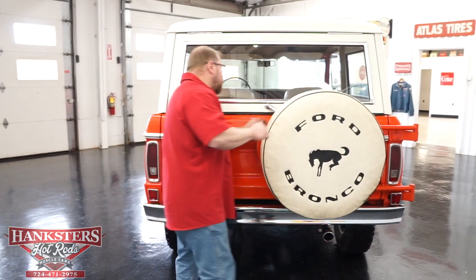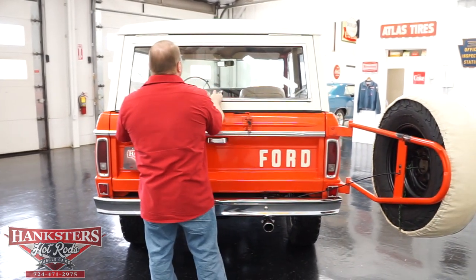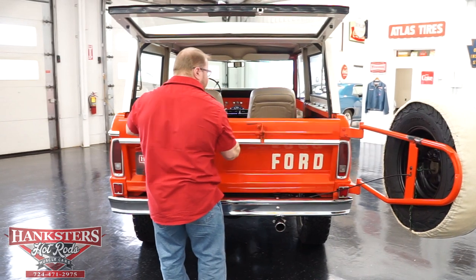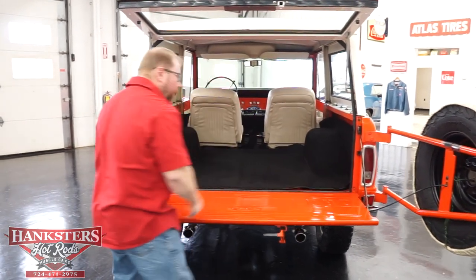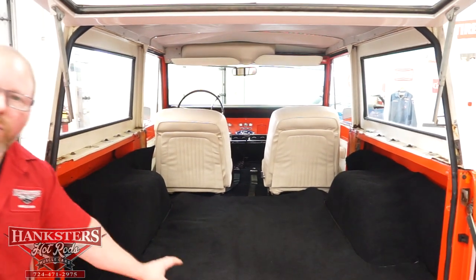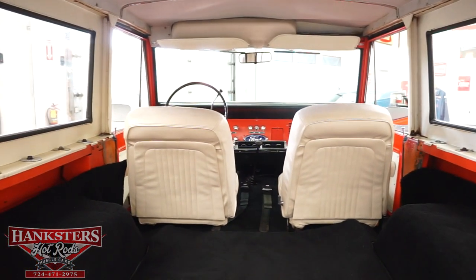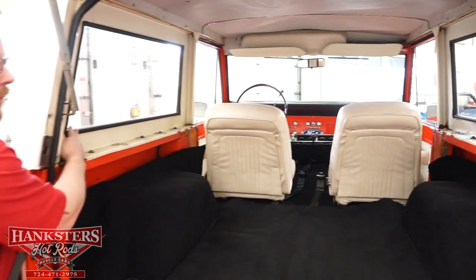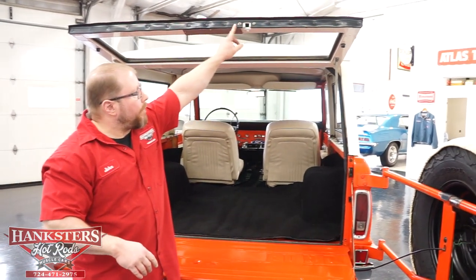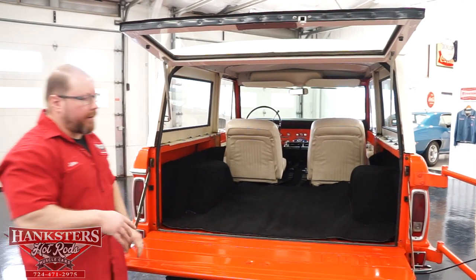We're going to open this all up so you can see that carpet kit all the way in the back. We'll release the spare tire, swing that up, open our rear hatch — and that does lock in place — then go over our tailgate. The tailgate is tethered with hinges. There's a brand new carpet kit in here; it may look a little wrinkly but that's just because it's brand new. All of your glass on the top is in excellent shape, and all your rubber seals are in good condition. The seal across the rear hatch is brand new, so that's going to seal up very nicely.